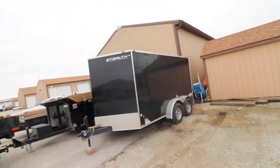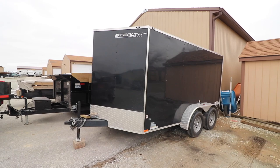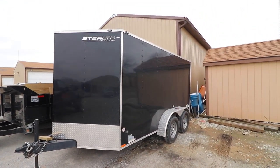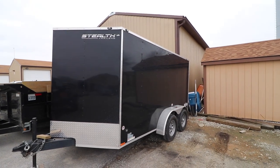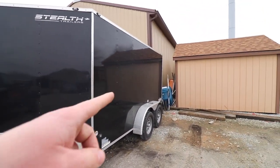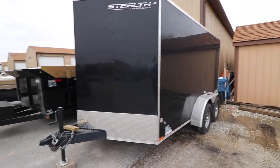We got the enclosed trailer there. You can see more about that trailer and the inside of it on my epic 2018 lawn care setup. There's that trailer — still got it. I'm getting ready to wrap it as soon as I get a chance, maybe this weekend.